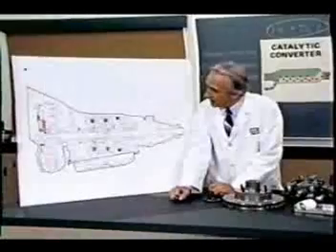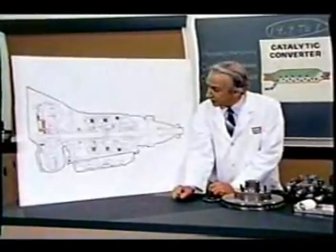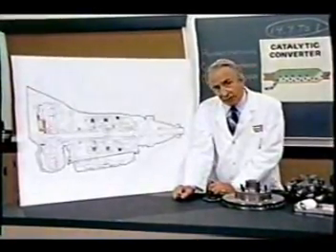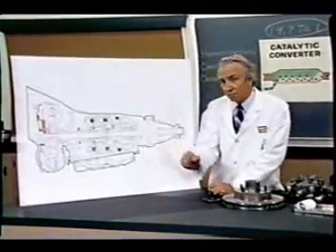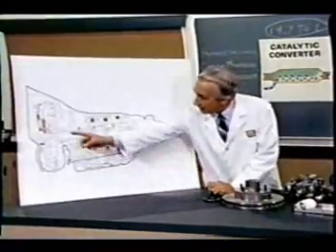The original machine had a base plate of prefamulated amulite surmounted by a malleable logarithmic casing in such a way that the two spurving bearings were in a direct line with a panometric fam. The latter consisted simply of six hydrocoptic marzel veins so fitted to the ambifacient lunar wane shaft that side fumbling was effectively prevented. The main winding was of the normal lotus o-delta type placed in panendermic semi-boloid slots of the stator, every seventh conductor being connected by a non-reversible tremie pipe to the differential girdle spring on the up end of the grammys.